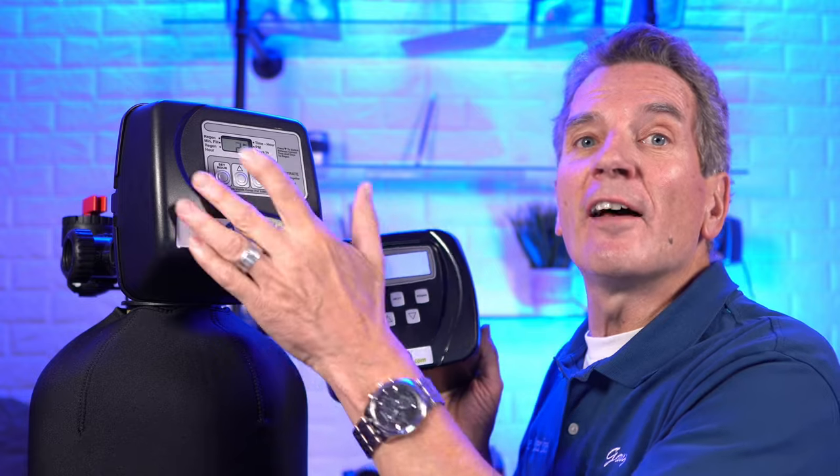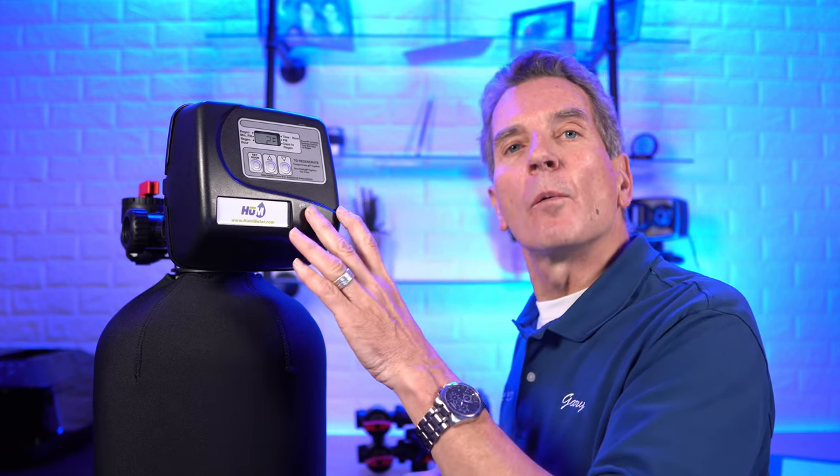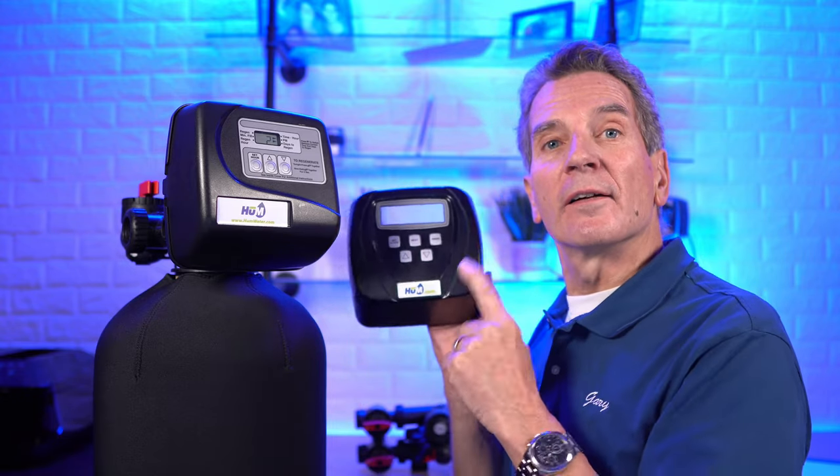Some of the old 3-button valves don't even have a power backup. Now although the CLAC 3-button time clock valve can be programmed and used as a water softener, it's by far best used as a backwashable filter. I've come across quite a few folks who have had one installed as a water softener and are fed up with how inefficient they are, wanting to know what it would take to switch over to the more efficient fully metered 5-button CC valve.